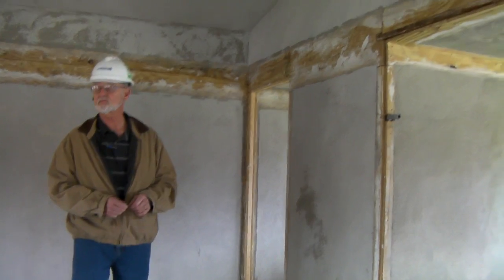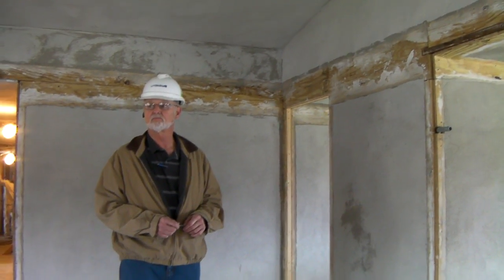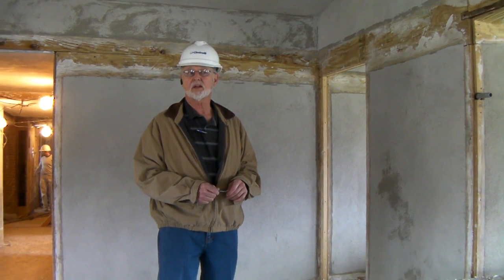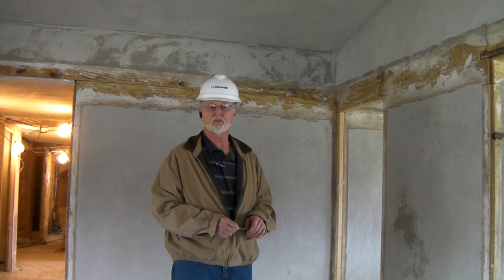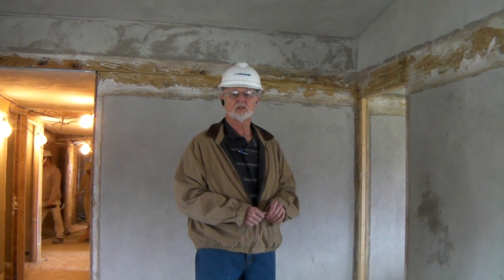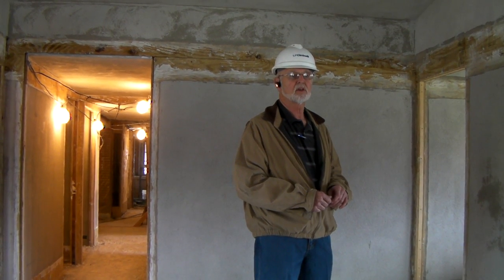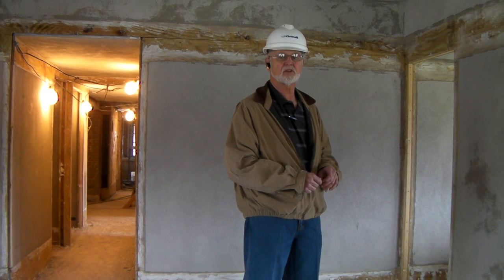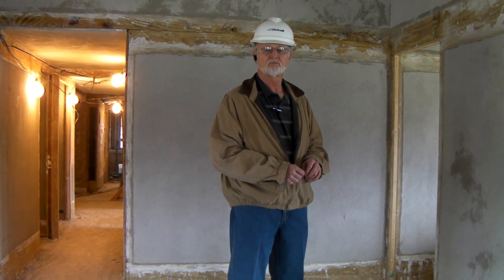And in terms of the overall plastering, about what percentage would you say we're at at this point? We are at about 80% on the second floor, and we still have the first floor to go to, and then down into the belly of the room. So, we're pretty much on schedule with the plaster. It should be completed by around the end of June. Okay. Look forward to it.